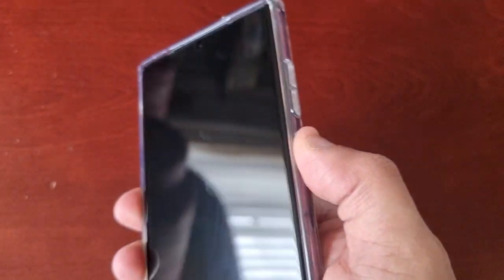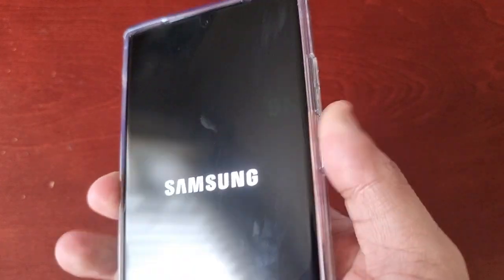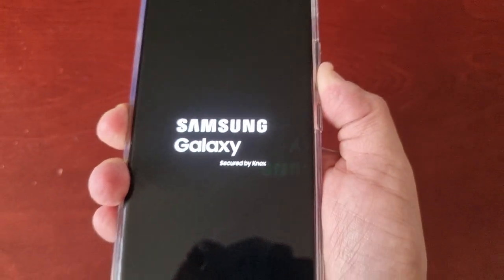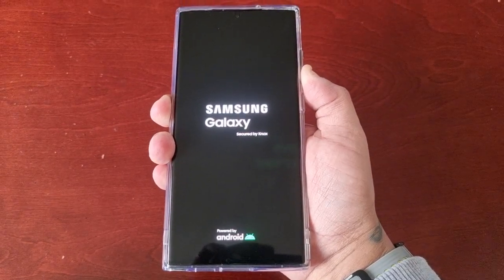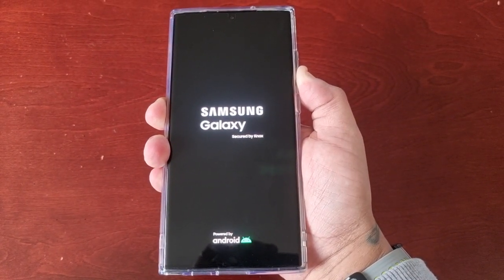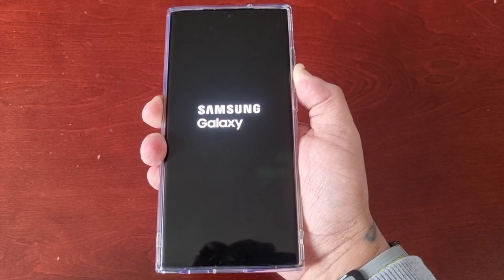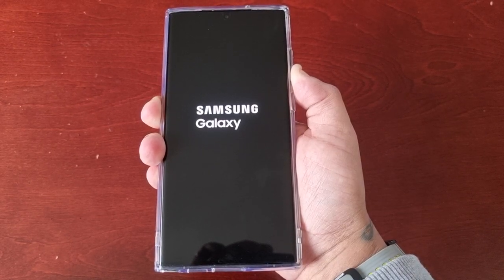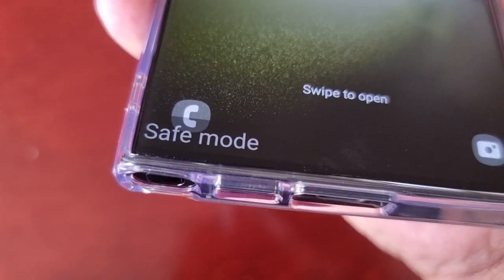Once it's off, just power on again and wait for the Samsung logo to show up. Then hold down the volume down button on the side — just hold it down, keep it pressed until the phone boots up. And as you can see, it's now in safe mode.